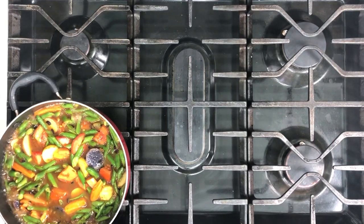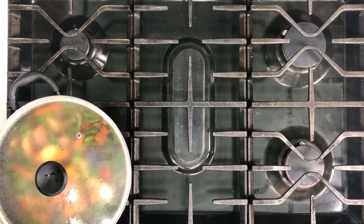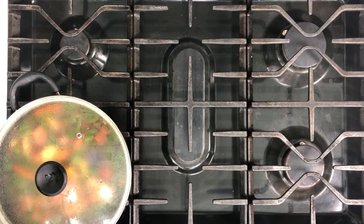Now you see it's boiling. I'm going to cover it and turn the heat down to simmer. And I'm going to show you how to make the rice.